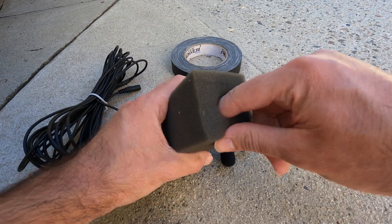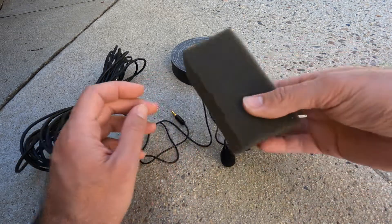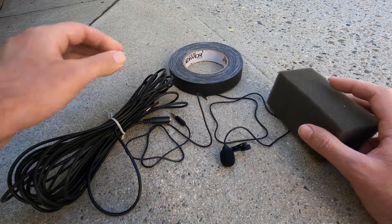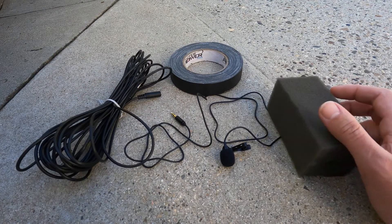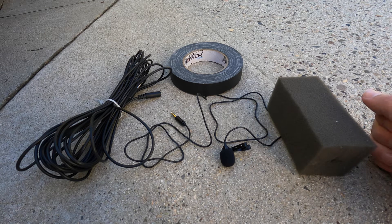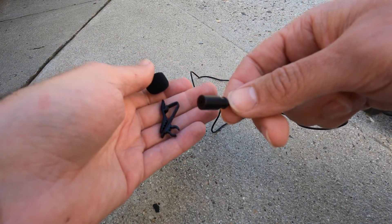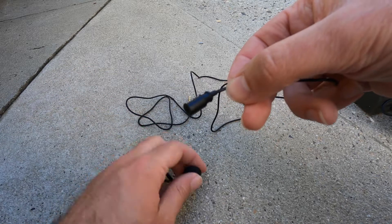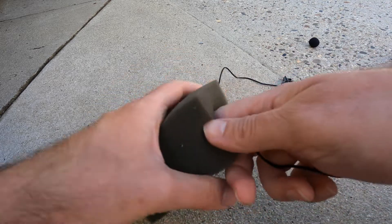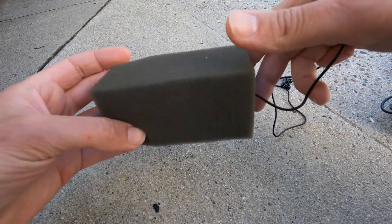You just use an exacto knife or something and cut a hole into it about halfway down. This is your windshield, along with an extension cord and some gaffer tape. That's basically all you need. One microphone, and we're going to mount it near the exhaust because that's really what you want to hear, and run it straight into the camera. So first you want to separate off the supplied windshield and the little clip that comes with your lav mic, and then insert it into your foam homemade windshield. Now we have a beautiful windproof external microphone.